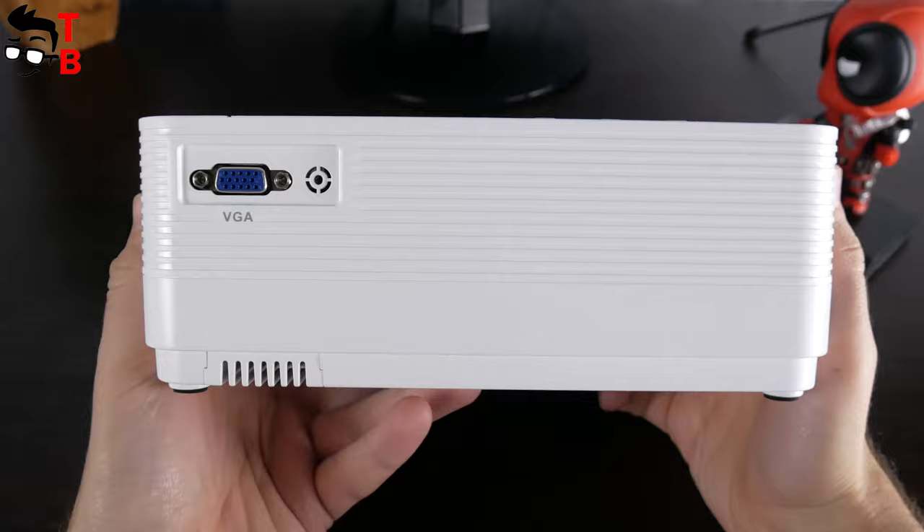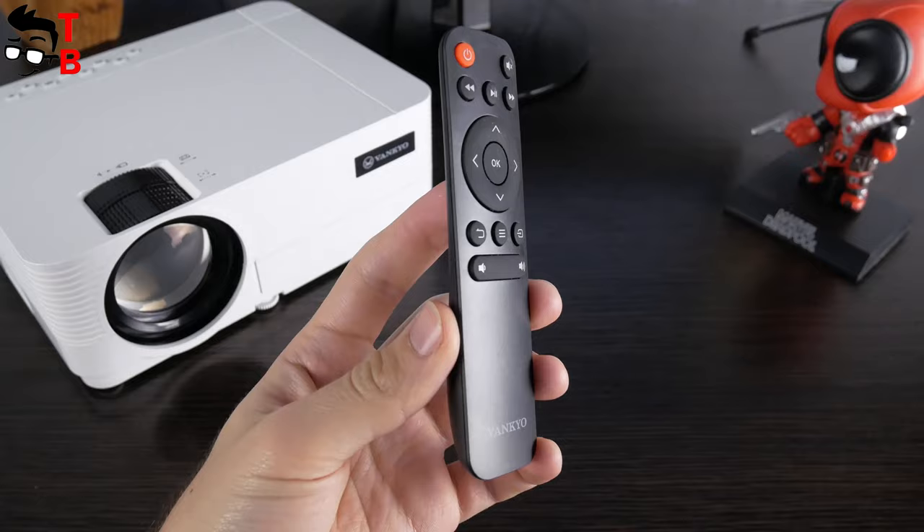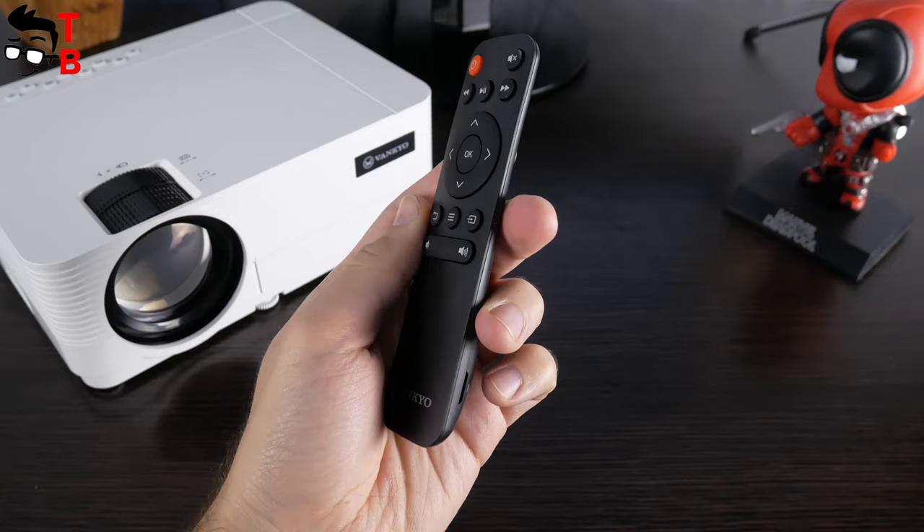At the bottom, there are three mounting holes, an adjustable kickstand, and a speaker. As I already said, the projector has a remote control in the package. It looks very similar to a Xiaomi remote control. There are only a few buttons, but that's enough to control the projector.